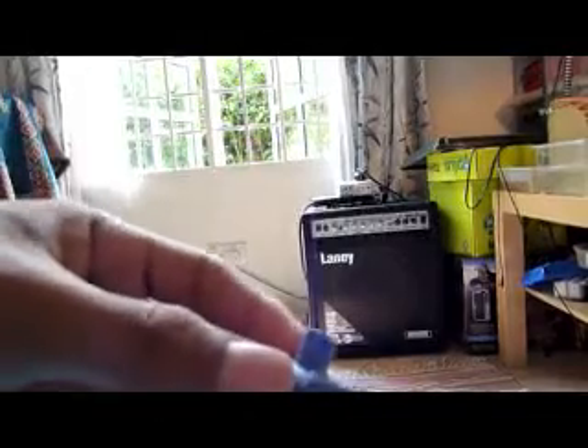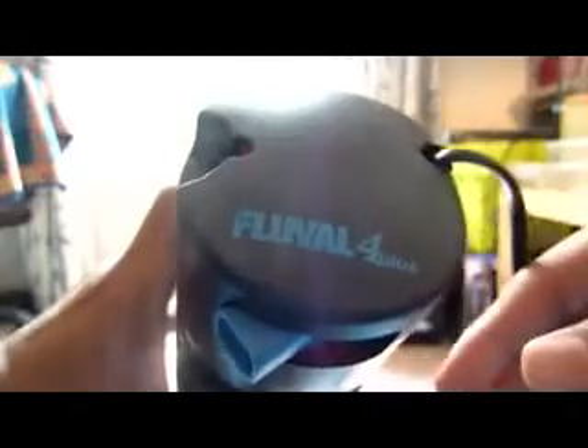From what the pet store guy told me, this part is for the air bubbles where you get the oxygen and stuff. And this is basically for mounting — you get like three suction cups.